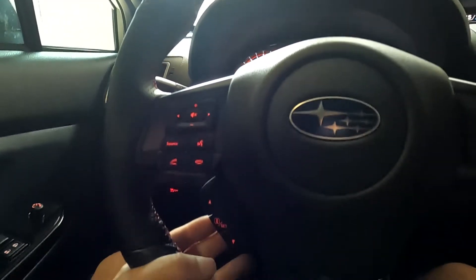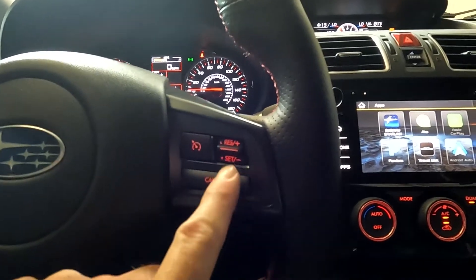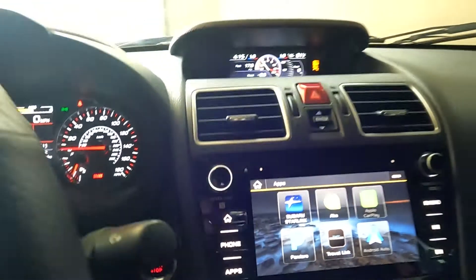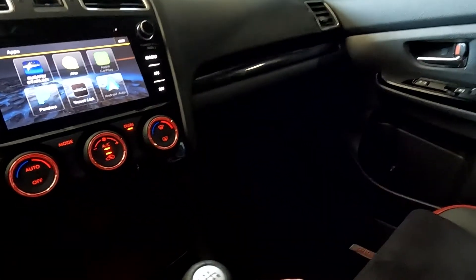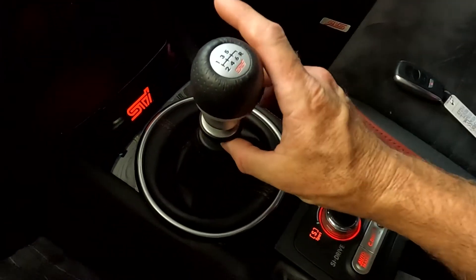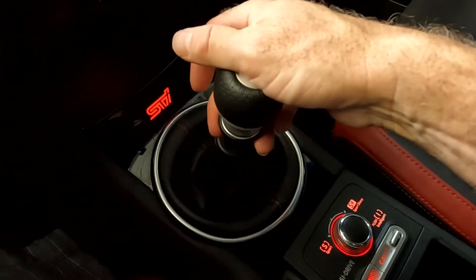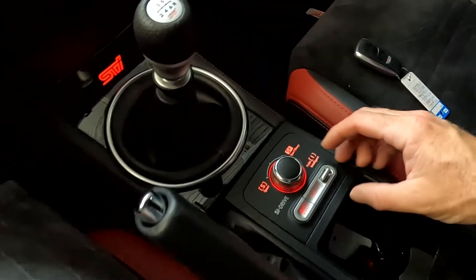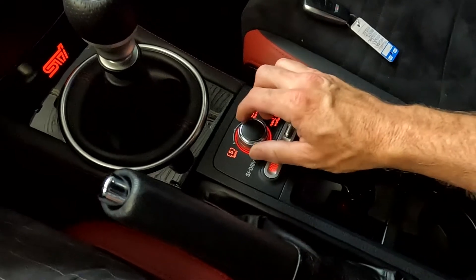You've got your push-to-talk, stereo controls, trip computer toggles, and cruise controls right here. There's your push-button start. Down here there's your six-speed shifter, and to go into reverse you have to retract this and put it over. It does have Sport and Sport Sharp modes, and your curve readout shows up right here as you change those.